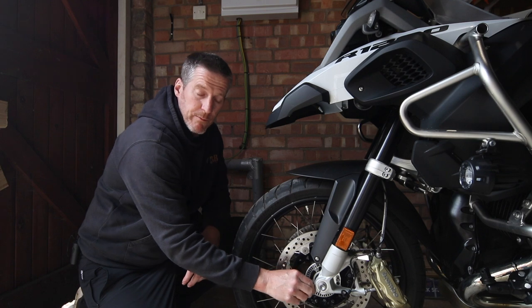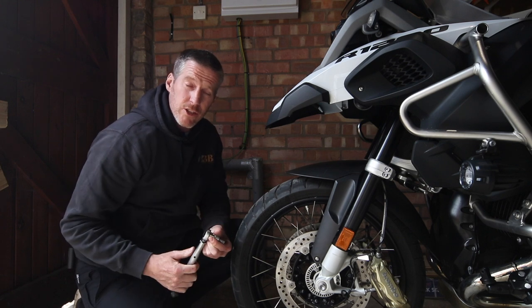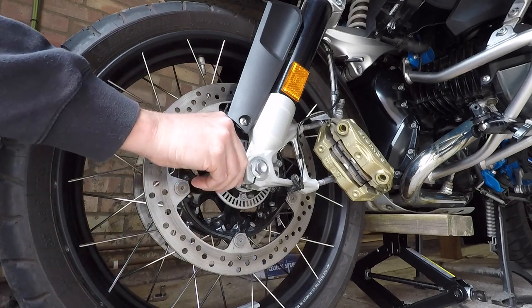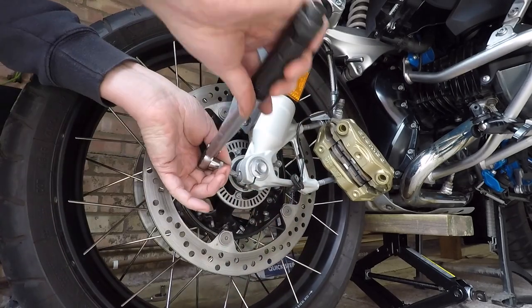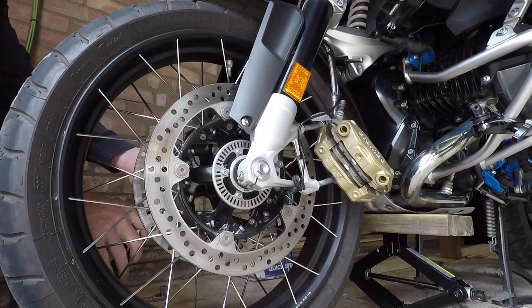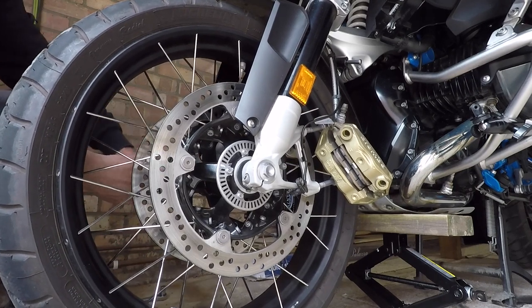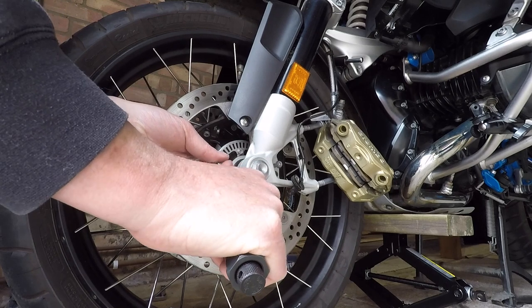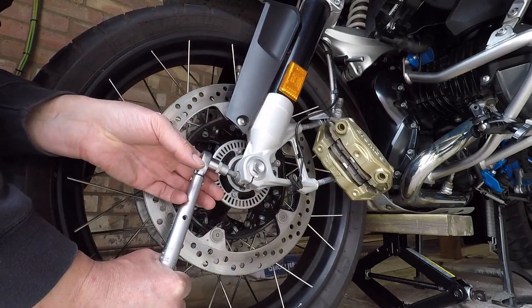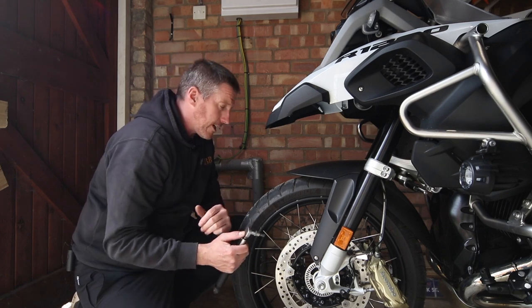For the front axle pinch bolts that is 19Nm — one nine. I've got my smaller torque wrench set up for that. I'm going to torque these a little bit at a time, tightening them just a little bit alternately. There you go, that one's tight. If you are putting the same nuts back in the same holes and haven't changed them, they should torque up to where the previous person had marked the nut on the frame. Mine are lining up really nicely.